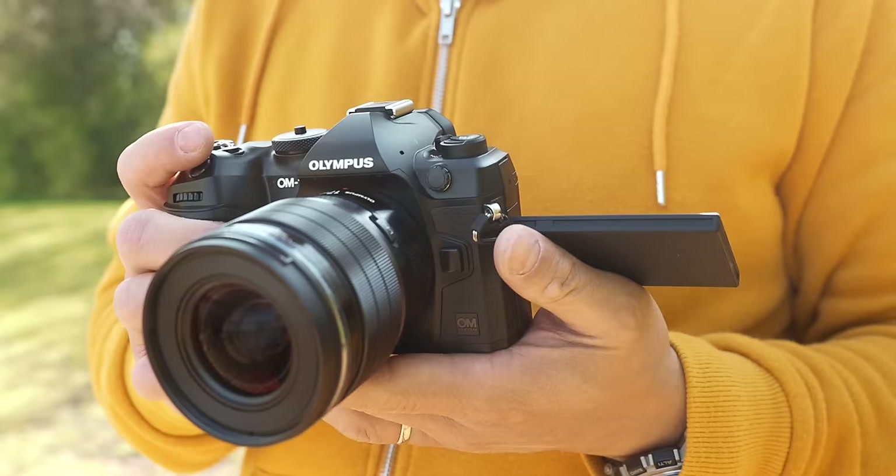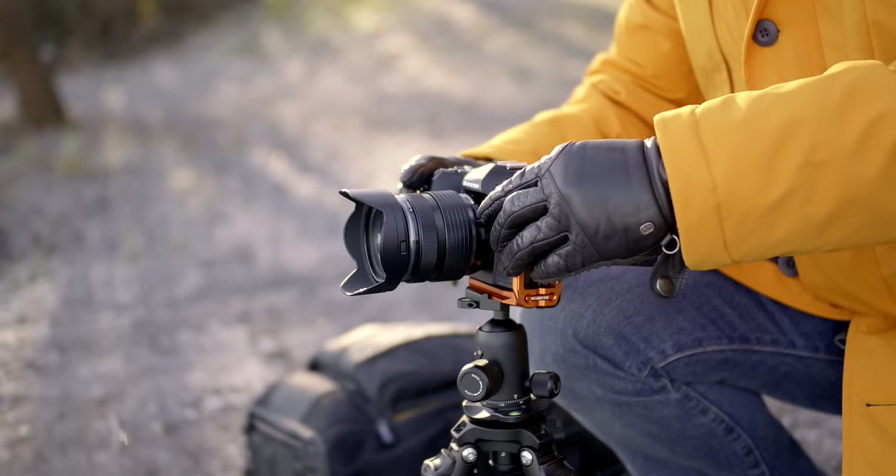Also, if you're an Olympus fan, the original OM-1 is the last camera you can buy that bears the Olympus name — a photographic piece with historic value that you should really keep on your shelf, even long after you retire.